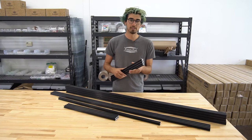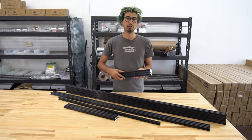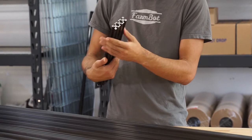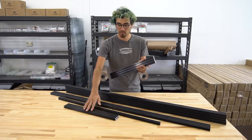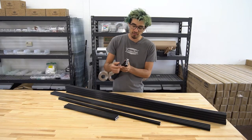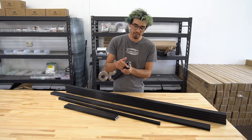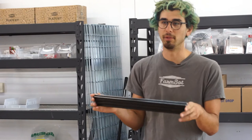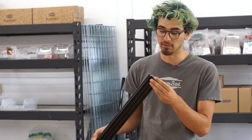There are a few different sizes and eight different extrusions included in each FarmBot Genesis kit. This one here is the gantry column — there are two of them. It's the 20 millimeter by 60 millimeter size, and these are 500 millimeters long with the version 1.2 kits.